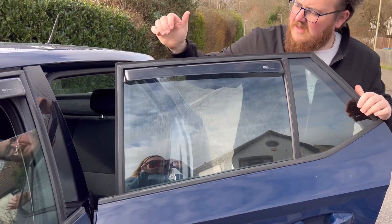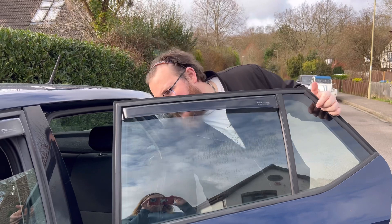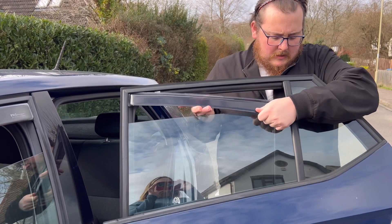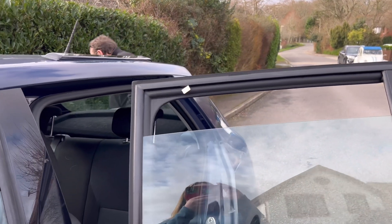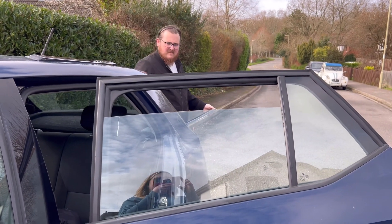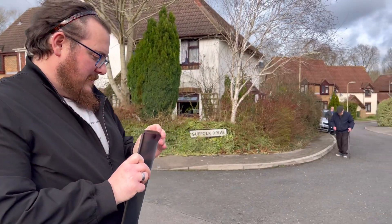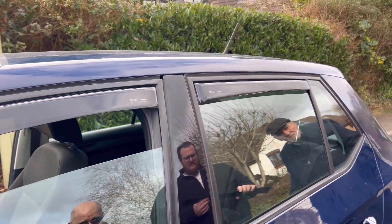So that's in. Both sides — front and back — that's what it looks like. It looks good. Right, we'll leave it there. You can see now it's done. And we'll catch you in the next one. Cheers.